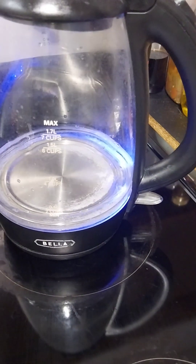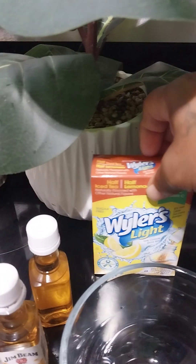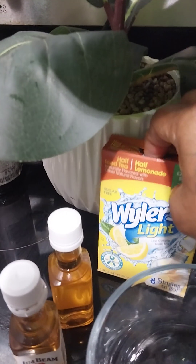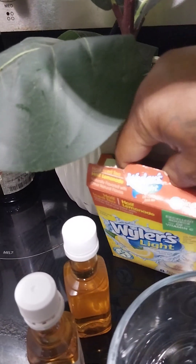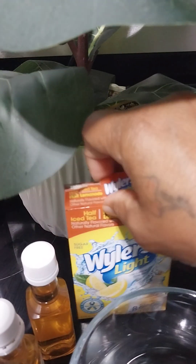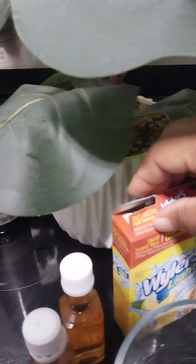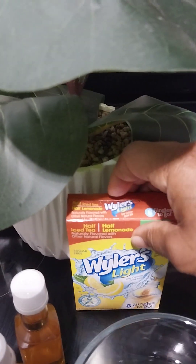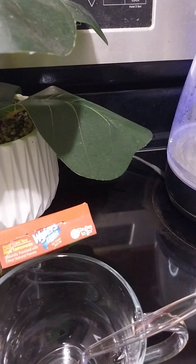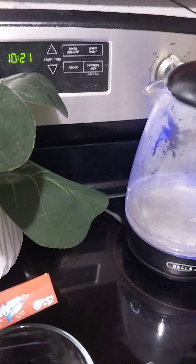While that's boiling I'm gonna open my tea packs. I'm gonna do one and a half — it might not take two, it may be a little strong. So yeah, probably one and a half. Y'all see them? Okay, let me open these up.